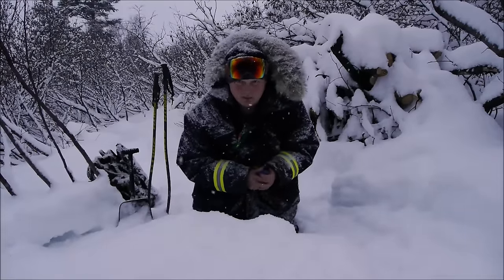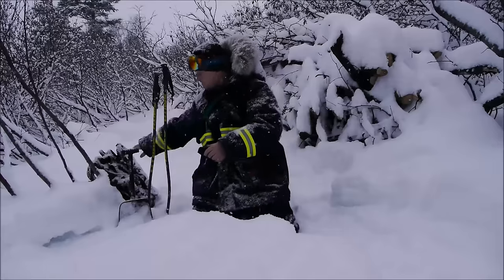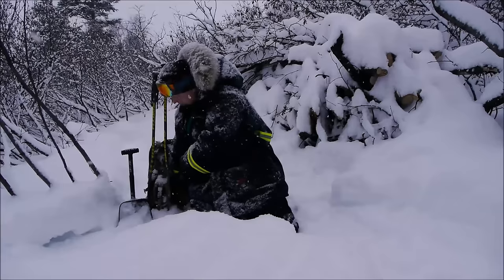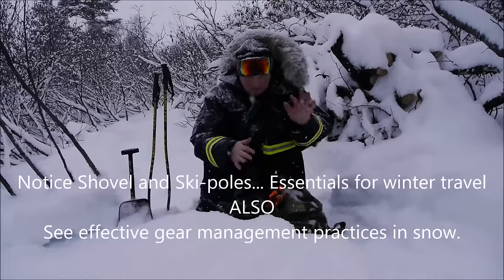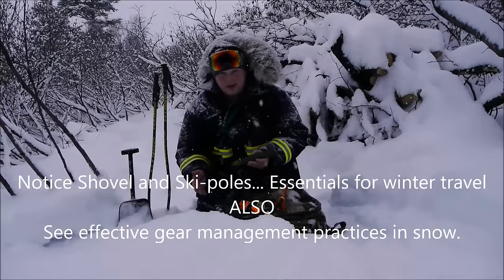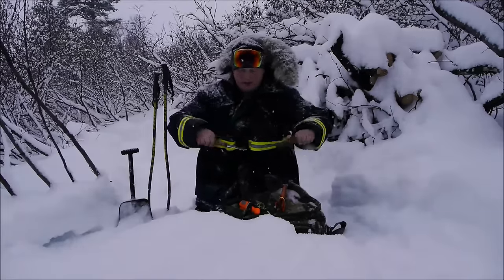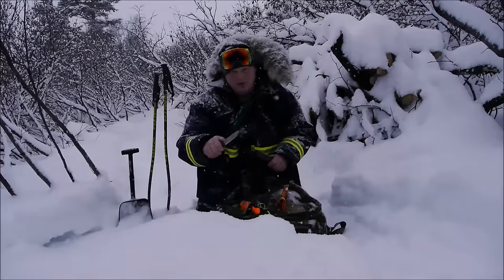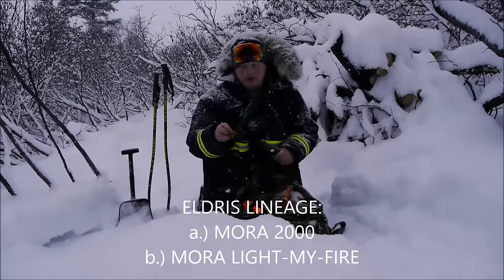Let me talk about a couple of the blades that I think are important in the lineage of the Mora Eldris. Most importantly, I think the Mora 2000 is part of that lineage. This was created as an all-around utility woods knife — not a bushcrafter, not really a hunting knife, but it definitely overlaps those two. This is an outdoor segment knife, and this is also a partial tang.